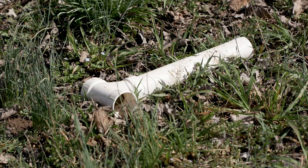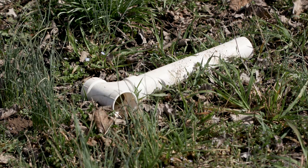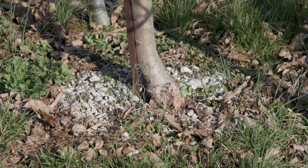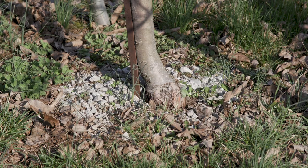Voles are a problem in apple trees in the winter. They gnaw the bark off the roots, and a lot of that occurs underground. One way to prevent that is to put gravel down around the base of the tree — the sharp gravel is unpleasant for voles, so it provides protection.